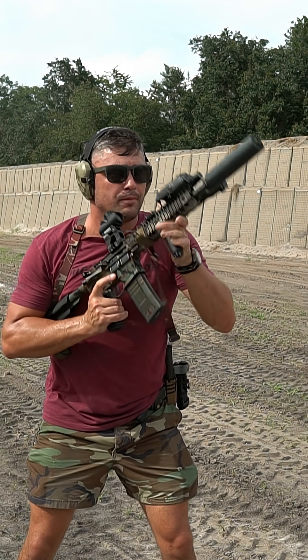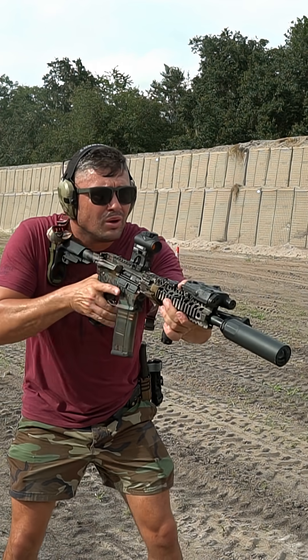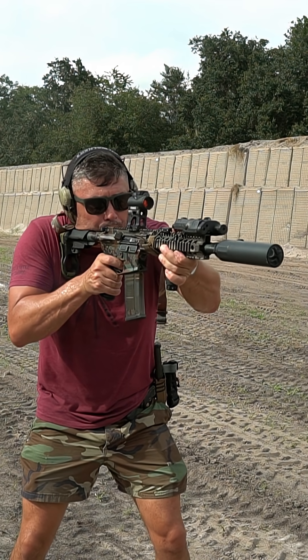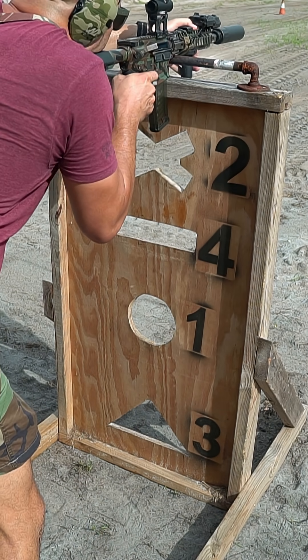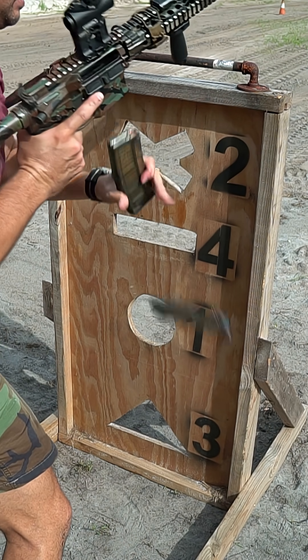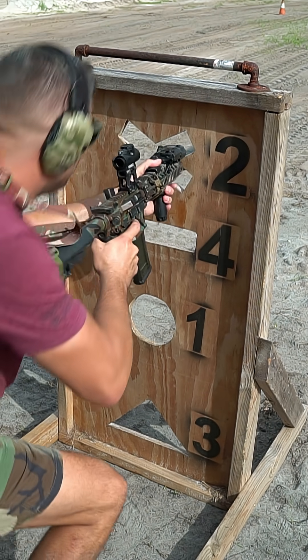Now, if you shoot with a suppressor, you know you're going to get a lot of blowback. This right here has cut down on that, and it has softened up the recoil a bunch, and that is awesome. I will take that any day of the week if a bolt carrier group is going to add that or give me that advantage.